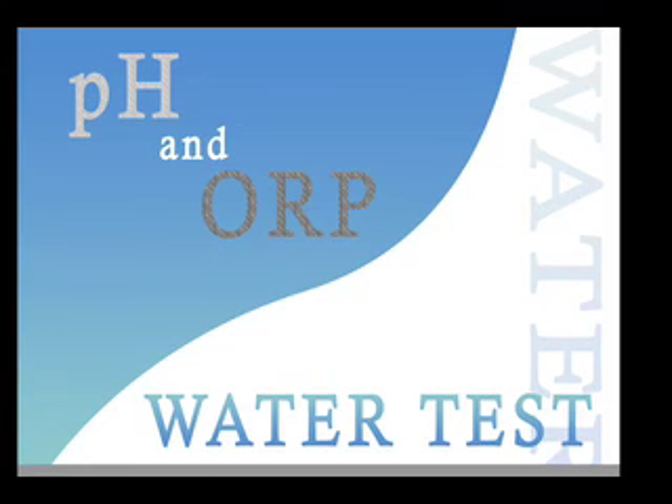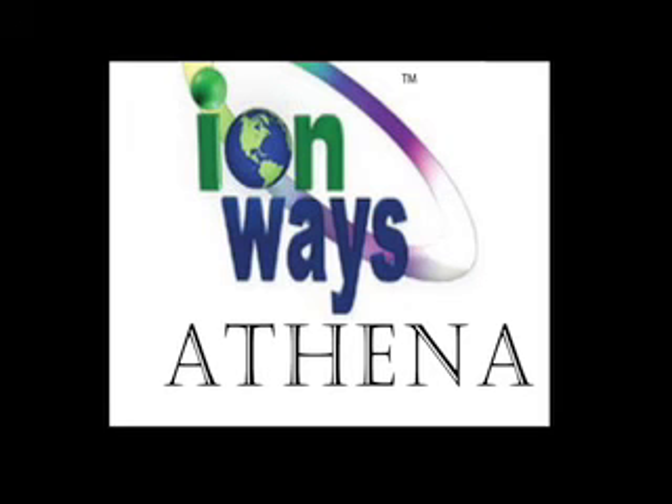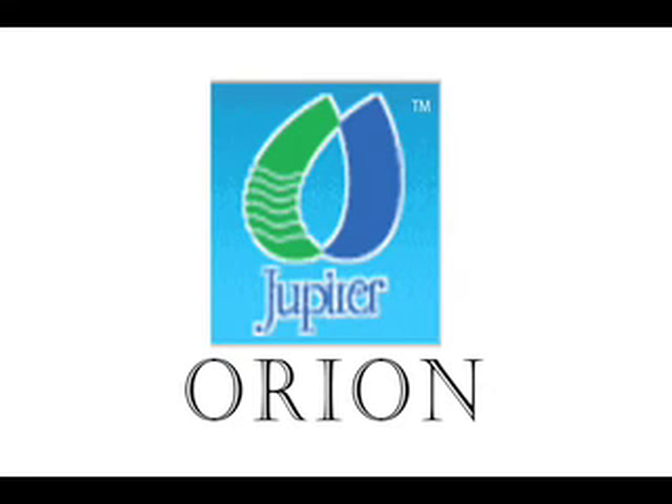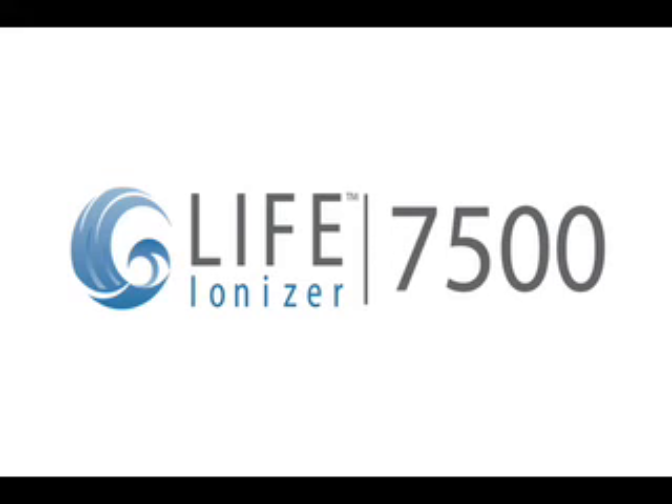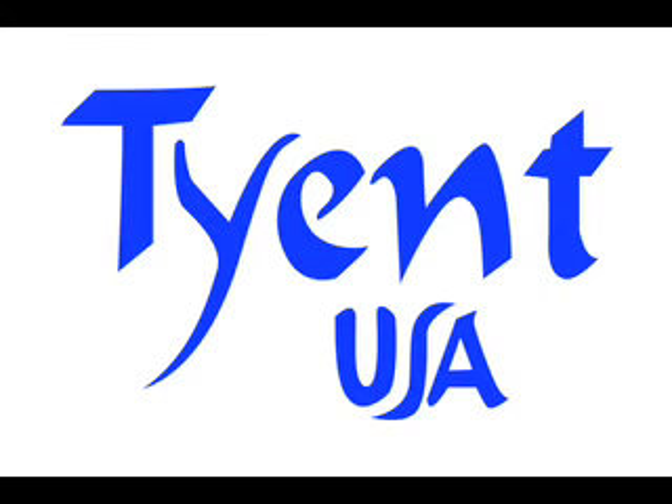The following video will demonstrate the testing of the pH and ORP for the following water ionizer machines: the Ionways Athena, the Jupiter Orion, the Aquarius Rejuvenator also known as the Gold Fox, the Life Ionizer 7500, and the Tyent.